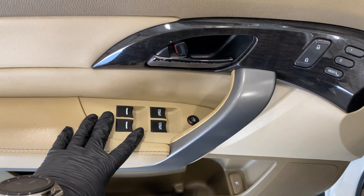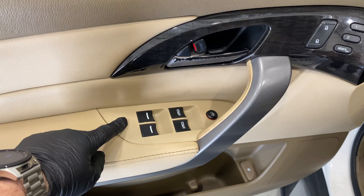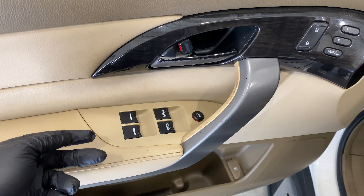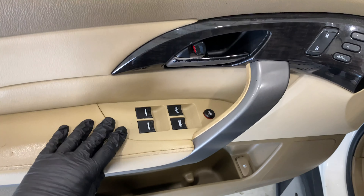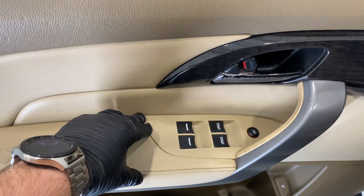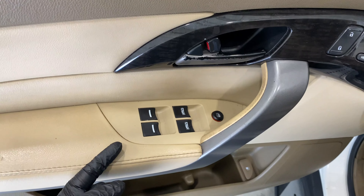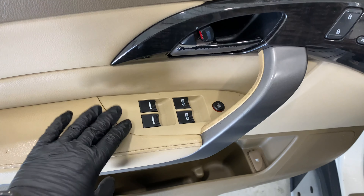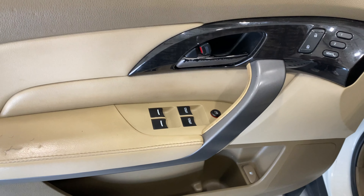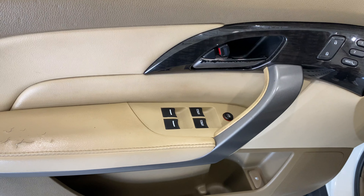Once it comes off you should be able to unplug the window connections. A lot of vehicles — this pops up and then you can pop it up very easily and unplug them there. But not all vehicles, so if you start prying and it doesn't seem like it's coming loose, sometimes the actual panel is screwed in underneath, like in this case.